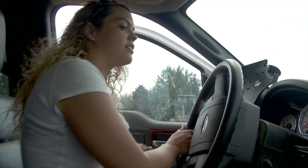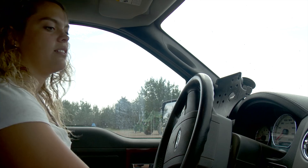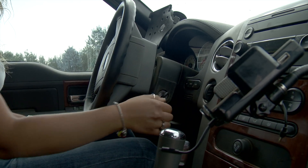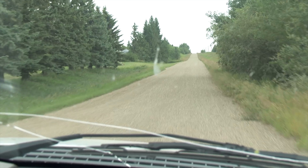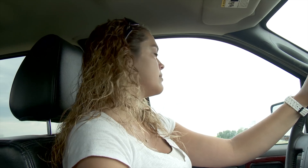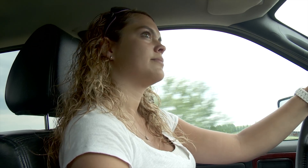Sheena Morrell of Lloydminster, Alberta farms with her husband and also works off the farm as an agronomist out of nearby Vermillion. Her business is called Sheena Soil Sampling, and it involves plenty of driving and taking soil samples, which until recently was done manually.